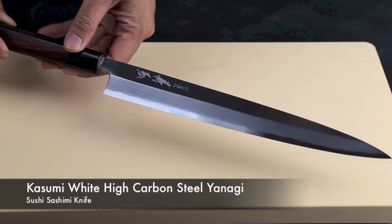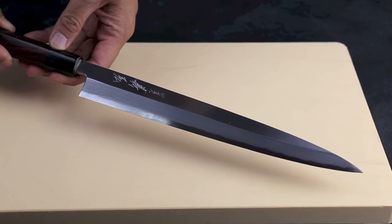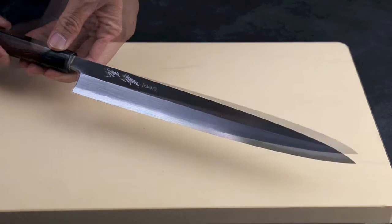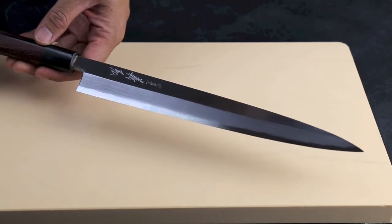This is a Yoshihiro Kasumi White Steel Yanagi Knife. It's made with high carbon white steel number two, hand forged, hand sharpened by master artisans. It has great sharpness and retention. This knife is light, sharp, and thin.